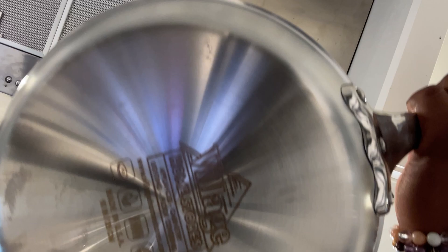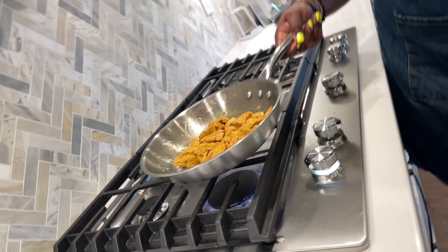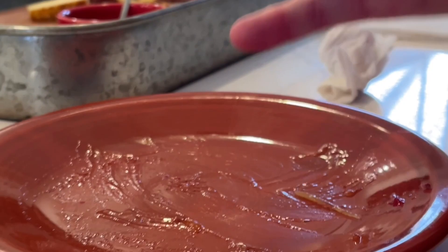Beginning with the first course, which was tofu mango coconut Thai lettuce wraps. This vegan option was an absolute hit for these customers sitting at their kitchen island. They loved them and were literally licking their plates in the end.